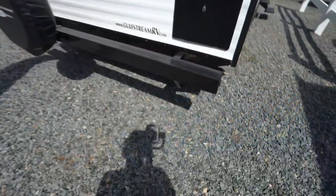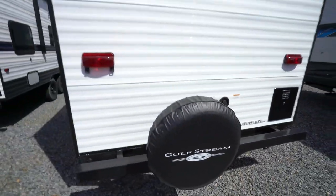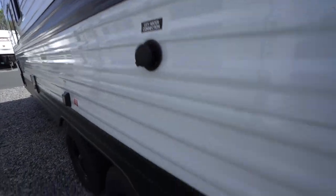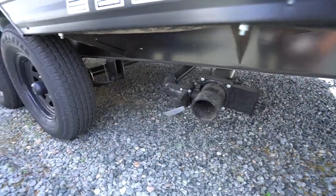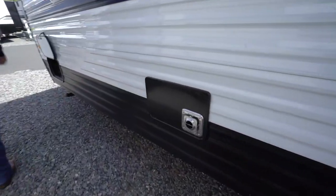Sewer hose storage and spare tire with cover mounted on the back. Fresh tank fill right there, plus cable connection, city water connection, and dumps or wastewater holding tanks. On this 25BH you've got 36 gallons across the board — 36-gallon fresh, 36-gallon gray, and 36-gallon black. 30-amp connection here, and the back of the Dometic 16,000 BTU furnace right there.